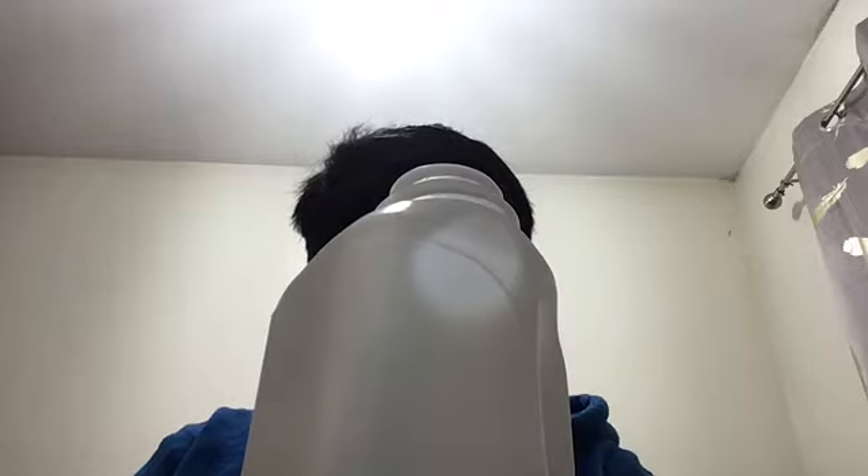First and foremost, you want to take your box cutter — be careful, it's a sharp blade — and you want to cut out around the label. Just cut the label off. Be a bit careful, you don't want to cut yourself. It's okay to leave a bit of excess around the label and just trim that off with a pair of scissors.